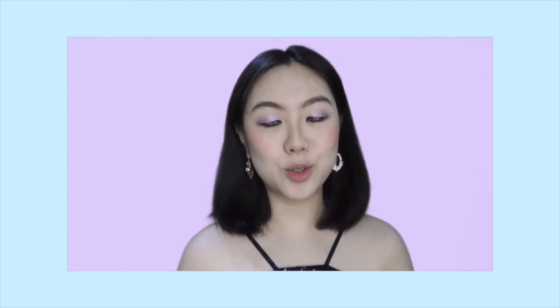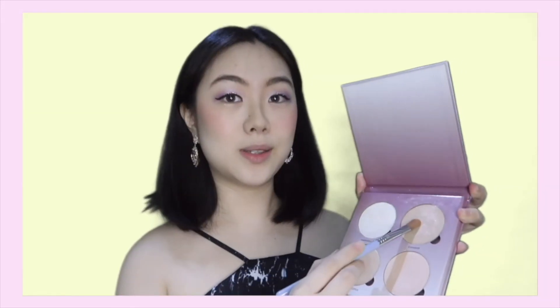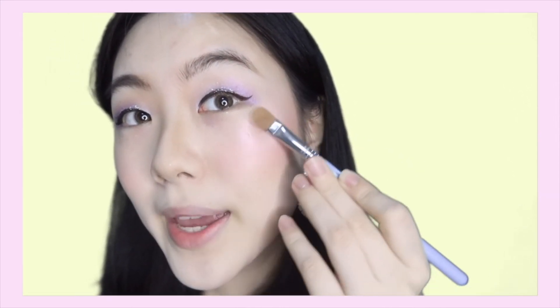The highlight is very important — you have to achieve that glittery look over your face. For my highlight, I like to use the Sugar Glow Kit from Anastasia Beverly Hills. Since we are going for that purple look, I'm going to use the shade Gum Drop, applied to the highlight area. You can see that highlight — it's like we're in space, galactic! Because we want to make these places pop.